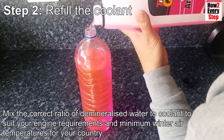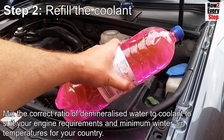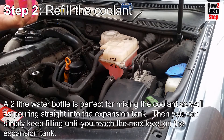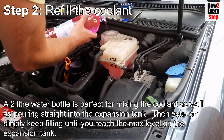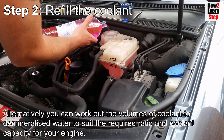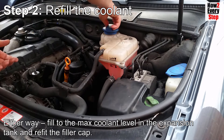Mix the correct ratio of demineralised water to coolant to suit your engine requirements and minimum winter air temperatures for your country. A two-litre water bottle is perfect for mixing the coolant, as well as pouring straight into the expansion tank. Then you can simply keep filling until you reach the maximum level on the expansion tank. Alternatively, you can work out the volumes of coolant to demineralised water to suit the required ratio and coolant capacity of your engine. Either way, fill to the maximum coolant level in the expansion tank and refit the filler cap.